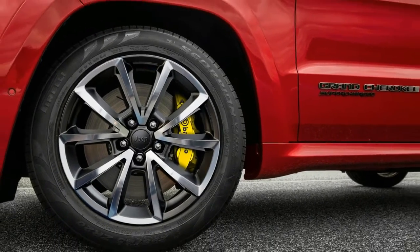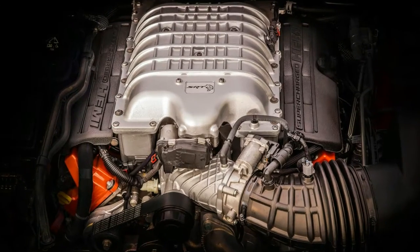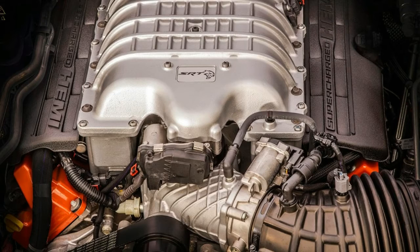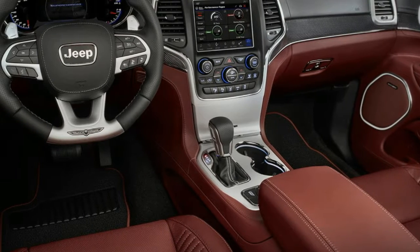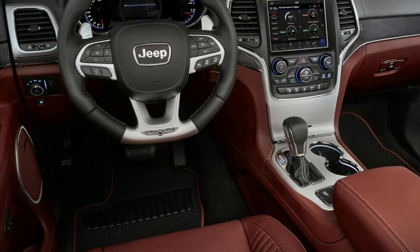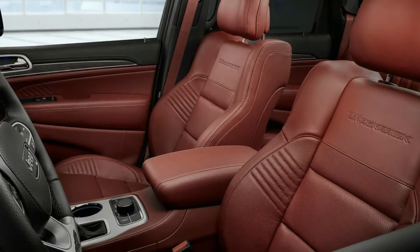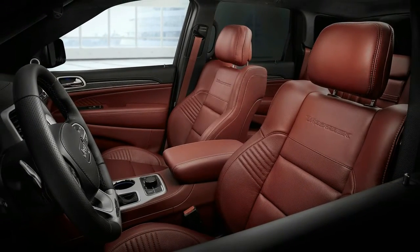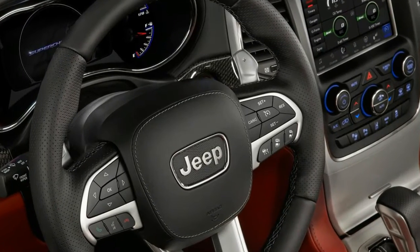A set of 15.75-inch, 400-millimeter Brembo brakes in front and 13.78-inch, 350-millimeter rotors in the rear let the Trackhawk slow just as well as the SUV accelerates. The company claims that braking to a stop from 60 miles per hour — 97 kilometers per hour — requires just 114 feet.